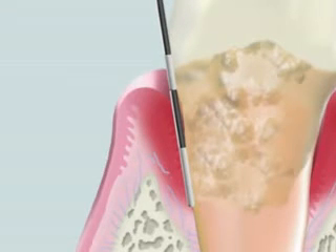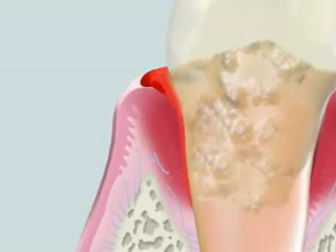First, probing is conducted to measure the pocket depths. Simultaneously, root morphology and conditions of calculus formation should be examined. Bleeding on probing is noted, and calculus and dental biofilm have accumulated on the two surfaces.